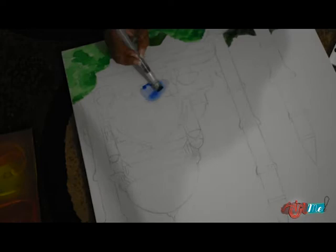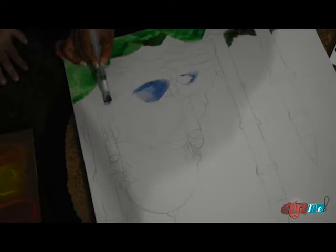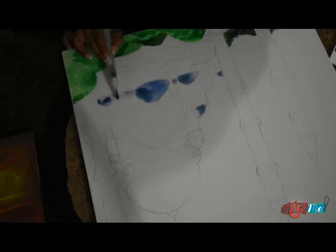Now I am just coloring in the — oh my god, how can I forget the name? The word is just not in my head right now. I'm coloring in the top parts. Minarets? No, those are the long ones. The domes. The domes. So I am coloring in the domes of the mosque right now.